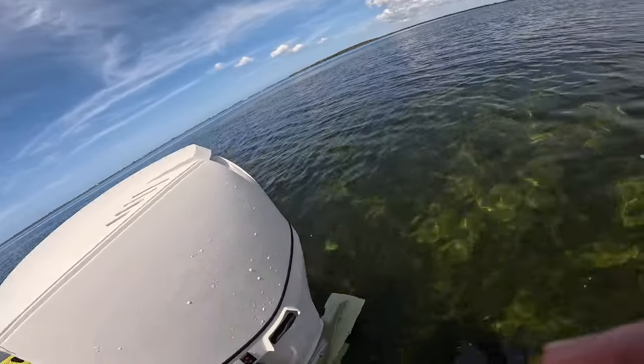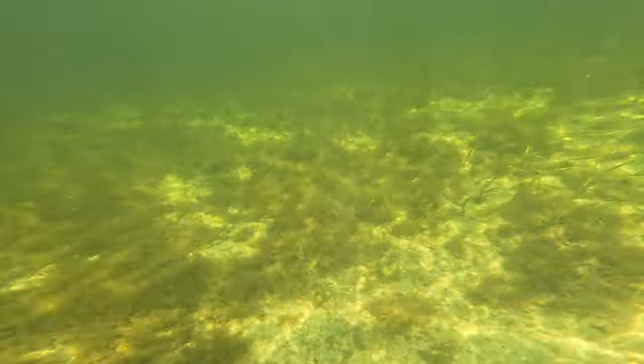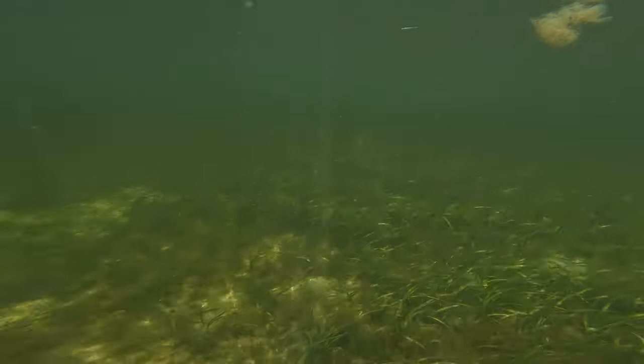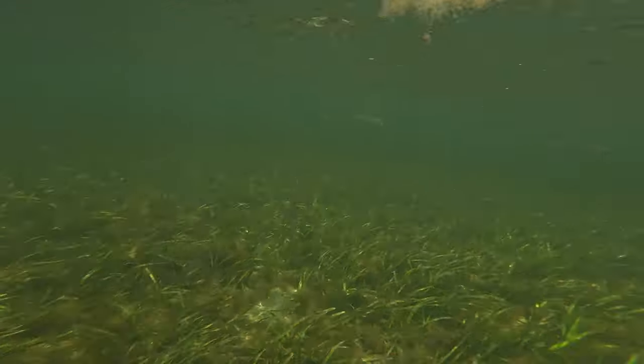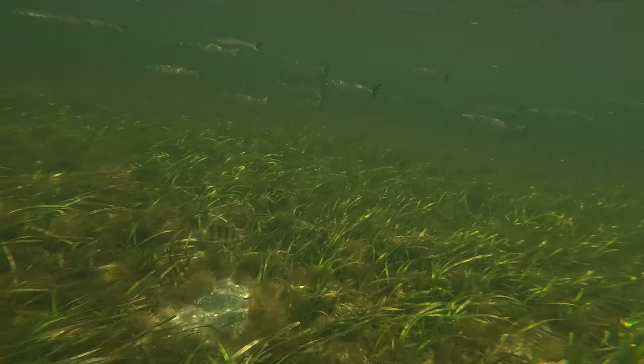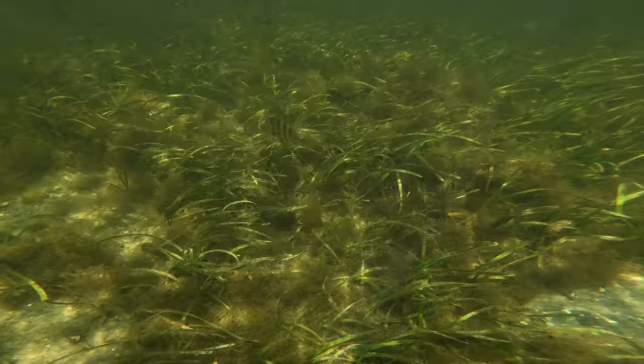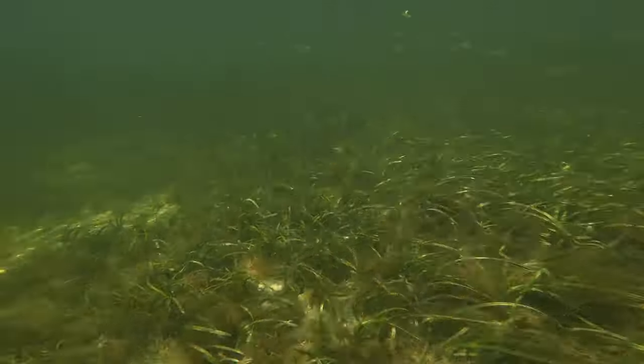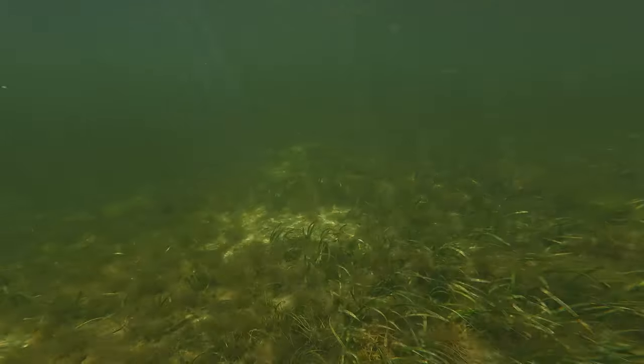All right, let's see what's out there. As soon as I dove in, right away heading towards the oyster bar, the mullet began circling. There's a sheephead and mullet just surrounding this oyster bar.